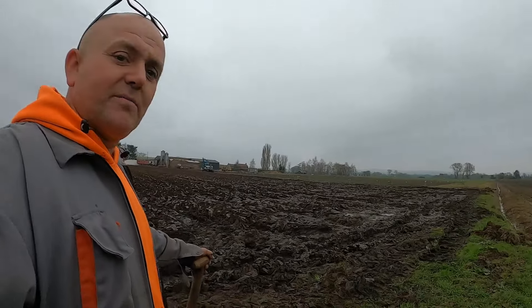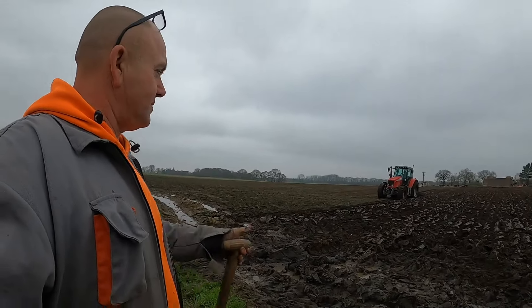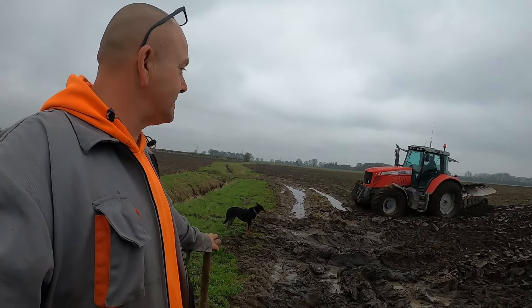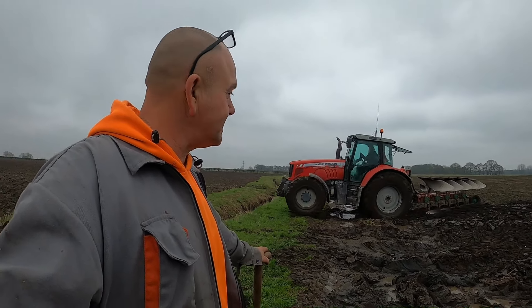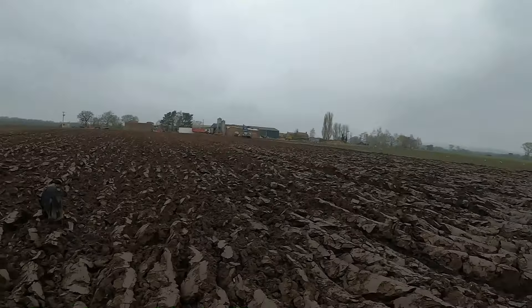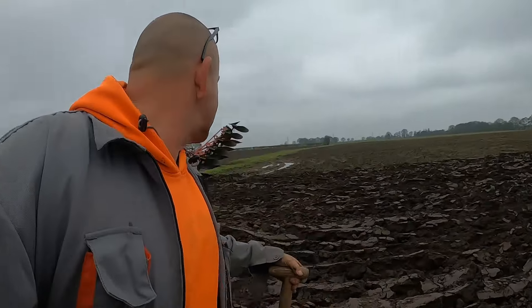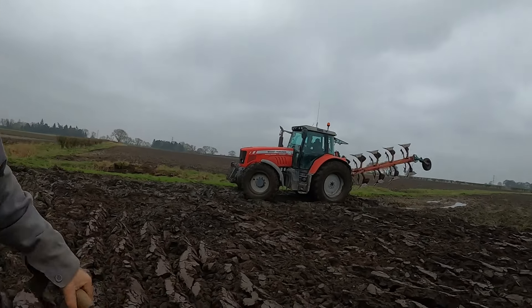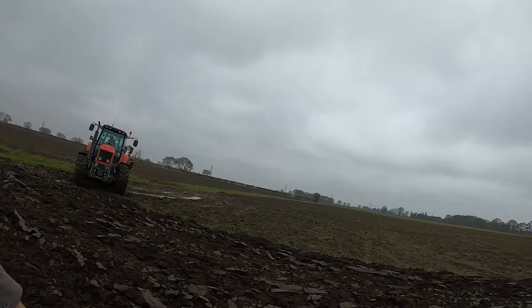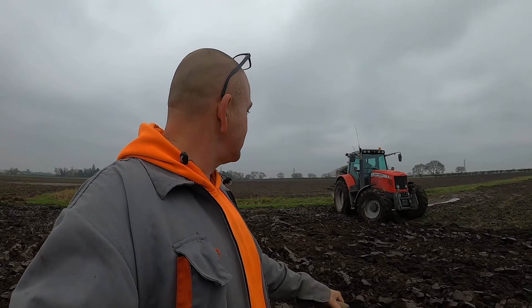We decided to plough a bit of land. The headlands are in a state where we've been trailing sugarbeet out, but the main part of the field isn't in bad condition at all. We've got the drill on but we just don't know whether to come and drill on it — the land smells stagnant, just horrible. Do we get the drill or do we be patient and let it air a bit, try and lose a bit of moisture?